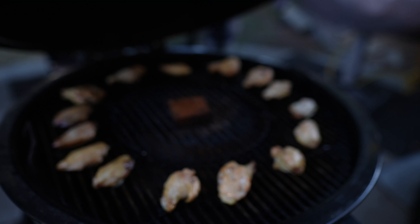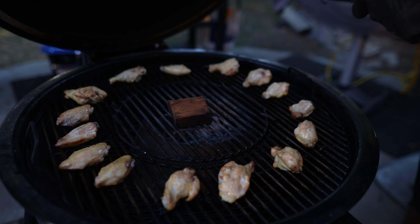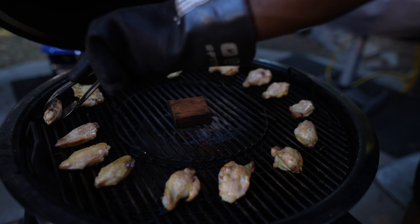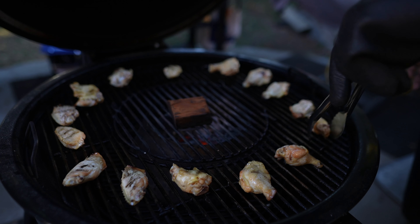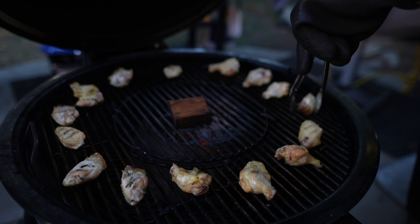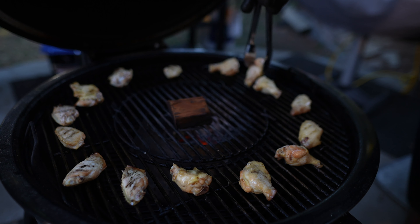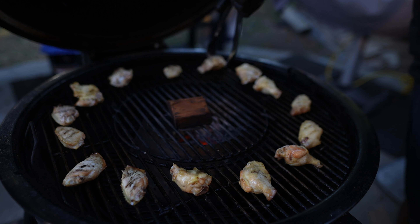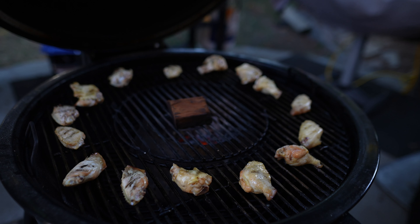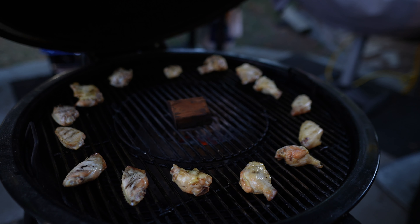It's been 12 minutes, so now we're just going to get these wings turned over. Notice that we still have not added any rub to these wings. So far, all we did was dry them out overnight, coat them in cooking spray, and get them on the grill. I'm going to let them go for another 12 to 13 minutes and get them up to temperature.